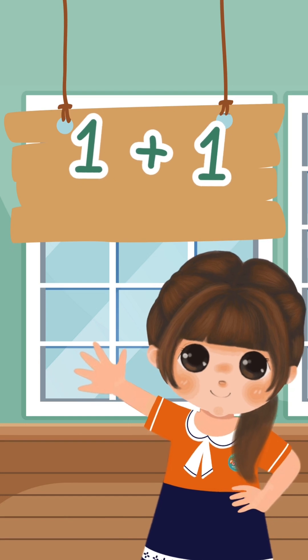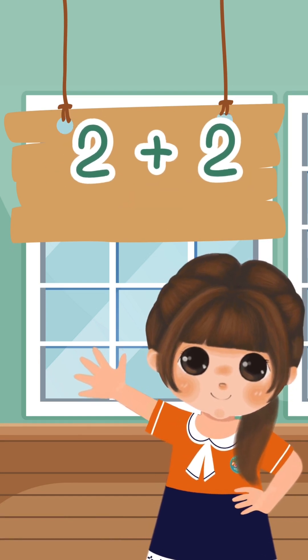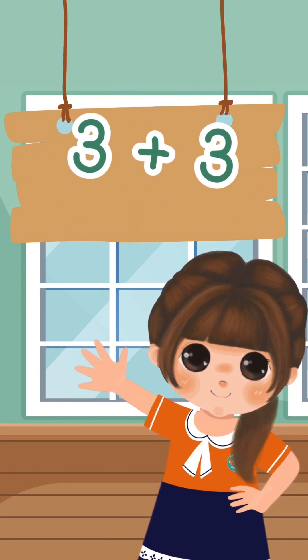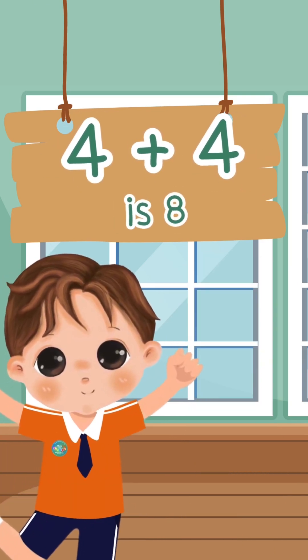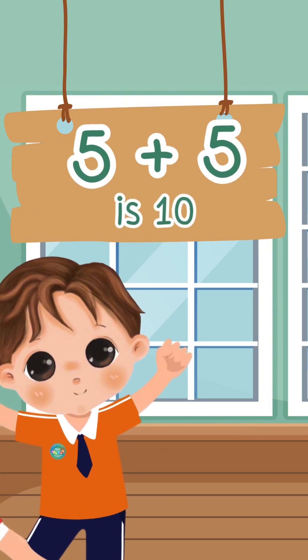1 plus 1 is 2. 2 plus 2 is 4. 3 plus 3 is 6. 4 plus 4 is 8. 5 plus 5 is 10.